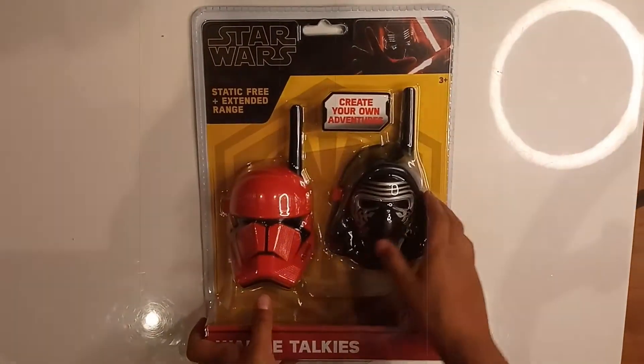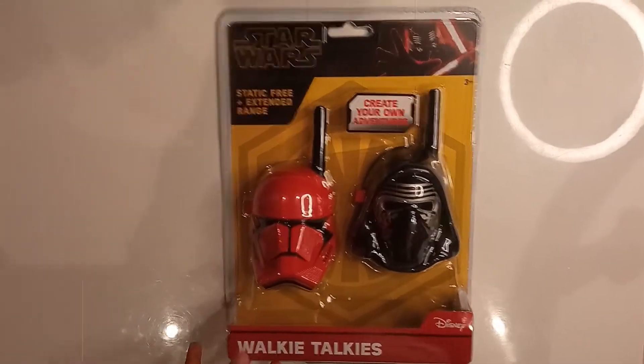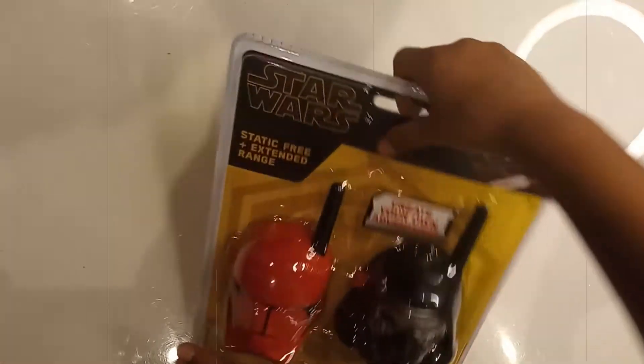And Aiden is very excited. But first we have to change the batteries — we have to put new batteries in.